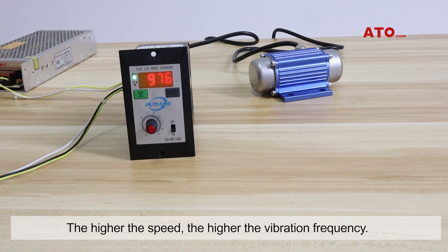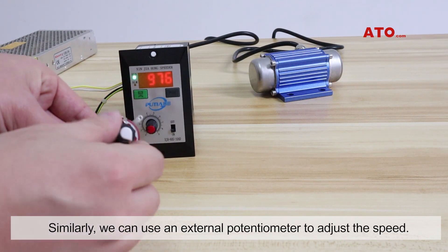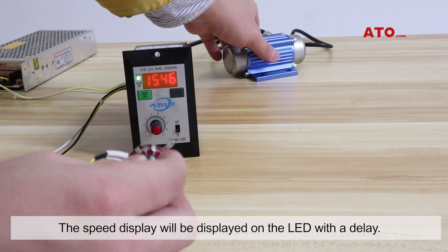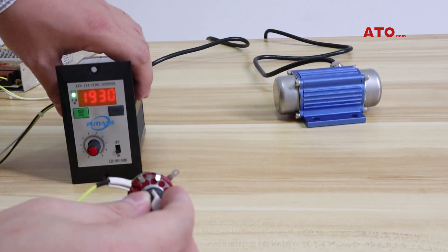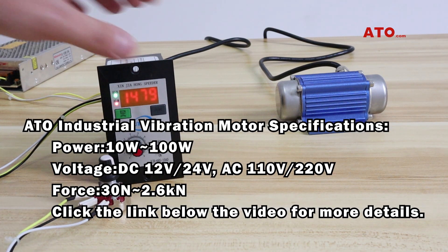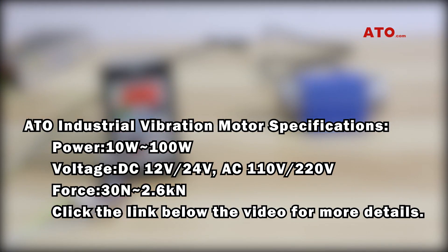Similarly, we can use an external potentiometer to adjust the speed. The speed will be displayed on the LED with a delay. Turn the controller to off. ATO has various types of vibration motors including AC type and DC type. If you are interested, click the link below and comment if you have any questions. Thanks for watching.